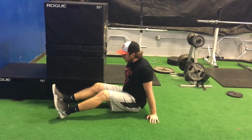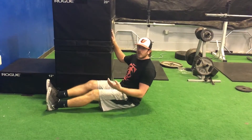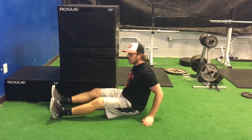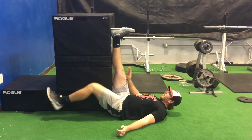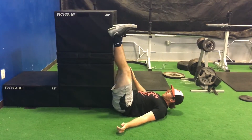For the doorway hamstring mobilization, we're using ply boxes for this, but you can use boxes or a doorway, whatever you have. You're going to get your butt right up against the bottom of this. This leg is going to be all the way straight.